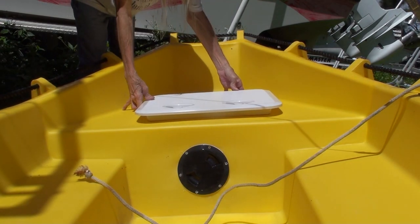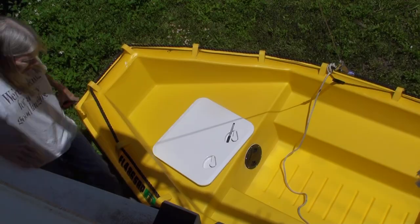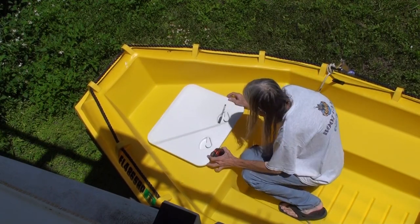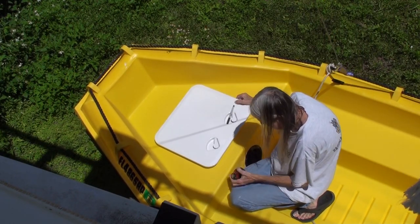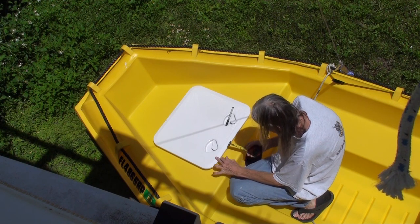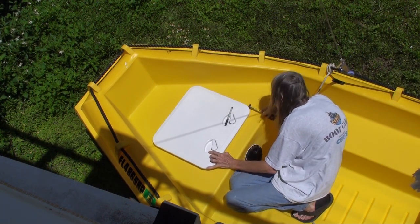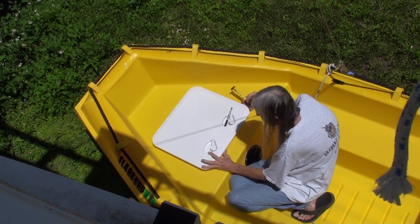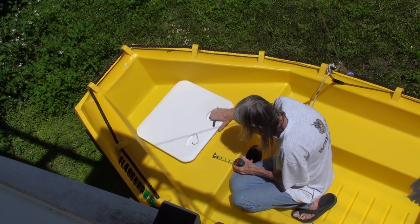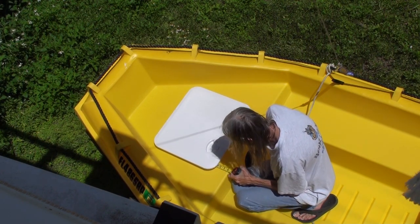So this is the hatch — it's a regular deck hatch. You can get them in all sorts of different sizes. This was picked out to be about the biggest standard deck hatch that would fit this area of the front of the dinghy. There is that little black access right in front of where I'm kneeling, but it was pretty small and I wanted to fit things in this big area of dead space that wouldn't fit through that little black access hatch.